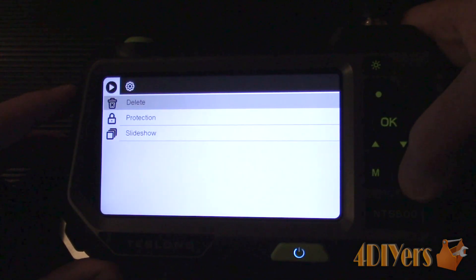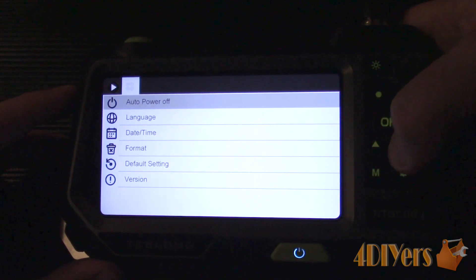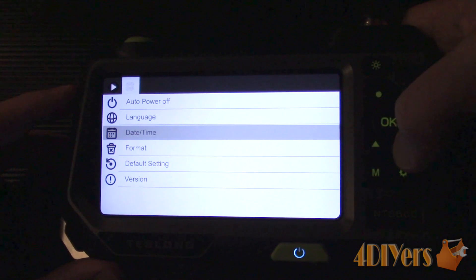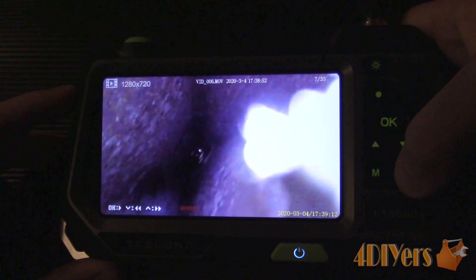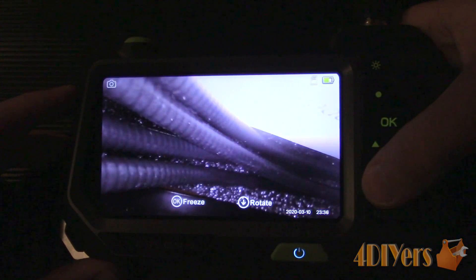The camera can be used in a variety of fields — from those who do projects at home to mechanics, electricians, plumbers, carpenters, dealers, building inspectors, auto body, and more. For me, it'll definitely help me inspect vehicles for purchasing, source out issues, and provide better detailed videos for my subscribers.